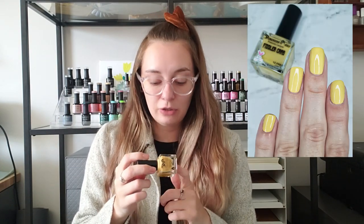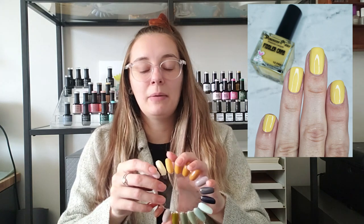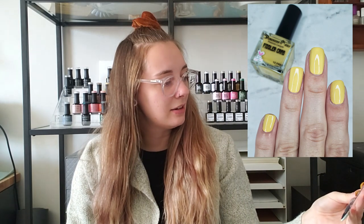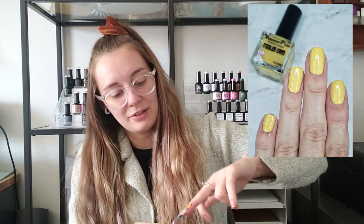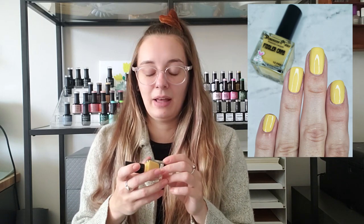Next up I have Dimension Nails Fiddler Crab, and this one is a mix between a pale yellow and a mustard — not quite mustard, but just really beautiful. Again this is not a color I would normally gravitate towards, but I really thought it was a beautiful yellow, especially for nail art. All the yellows that have come out in the past year I am all over, and this one was no exception when it came out with the Dimension Nails collection.